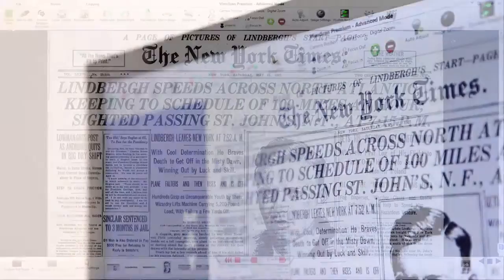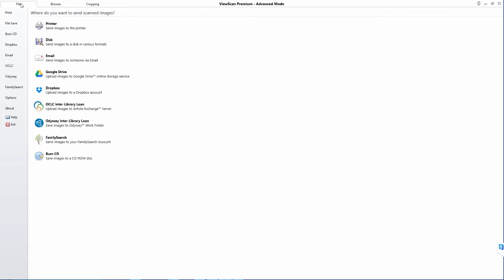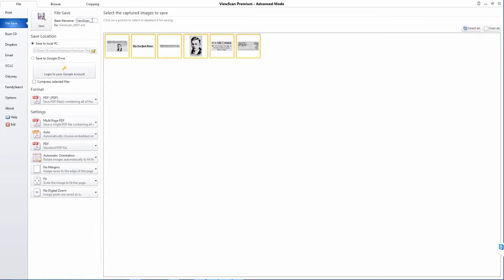The image bin visually stores your scanned images and allows you to review them and further edit. All scanned images can be shared in multiple ways and multiple formats without having to scan them again. The ST ViewScan gives users the capability to not only print, but save to USB, any network folder, Google Drive, Dropbox, FamilySearch, and fulfill interlibrary loans.